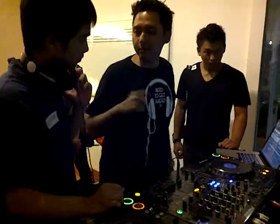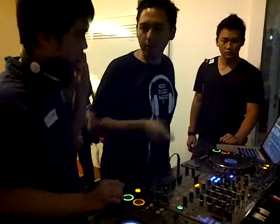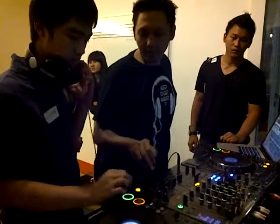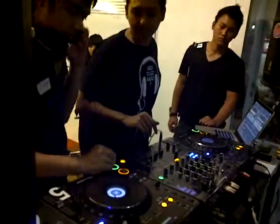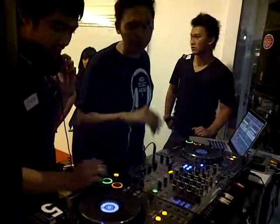Tell me, is it too fast or is it too slow? Just go fast forward, fast forward, fast forward. Is this a little faster?